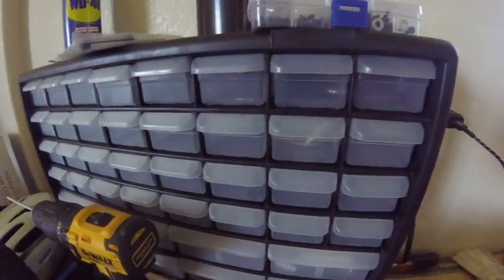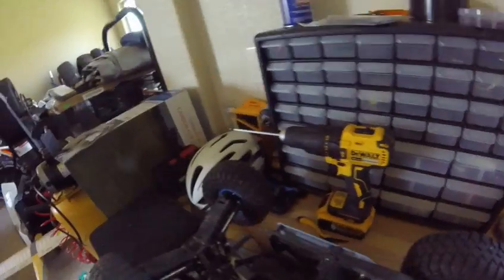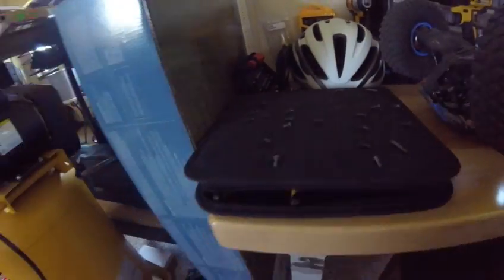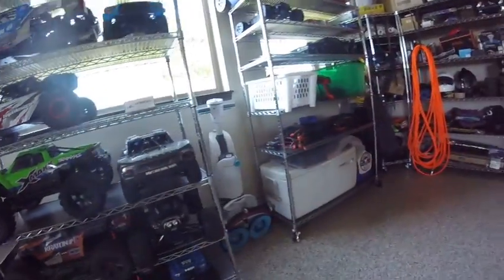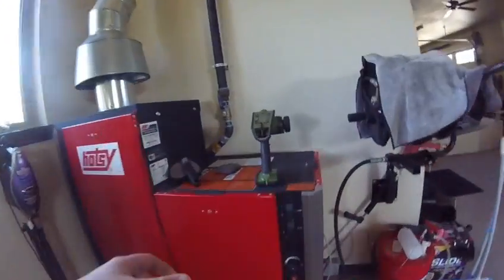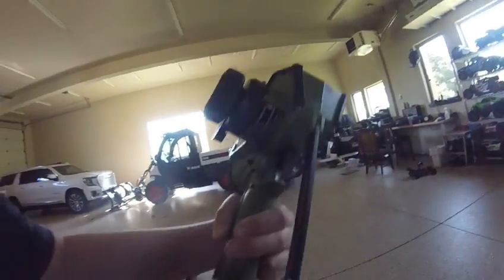Let me shut up this phone — there we go. And that stores all of my RC stuff. Then I also have this Power Hobby toolkit over here, which has all my screws right now. And here's my dad's transmitter — it's a pretty cool one too.